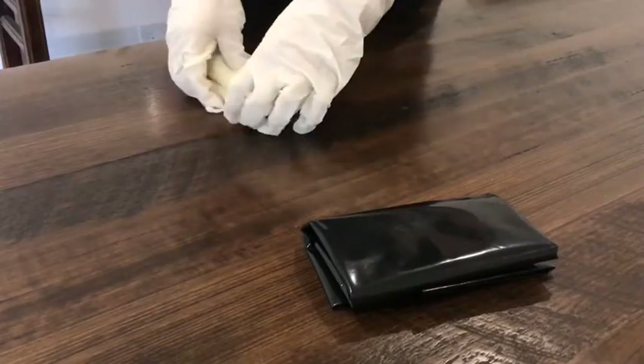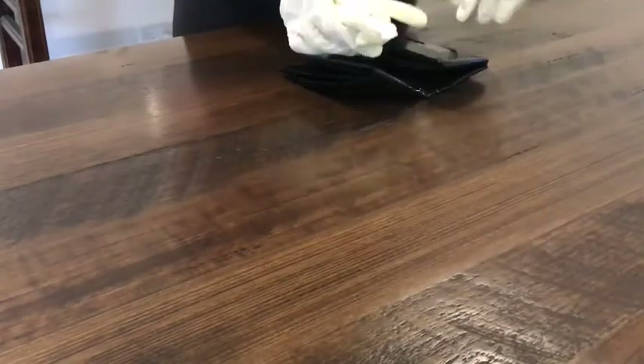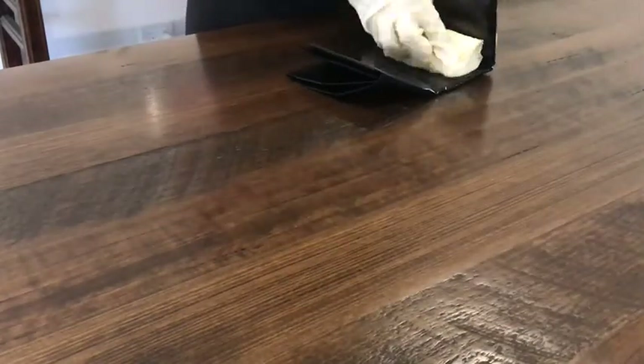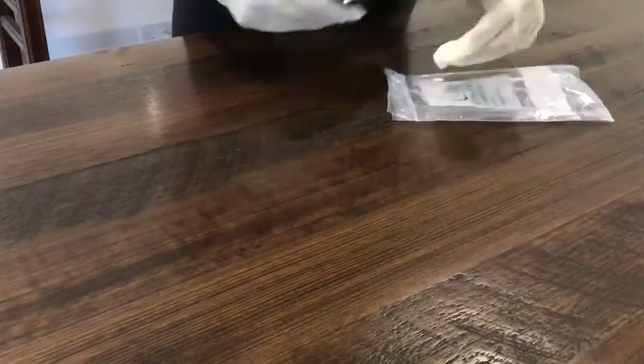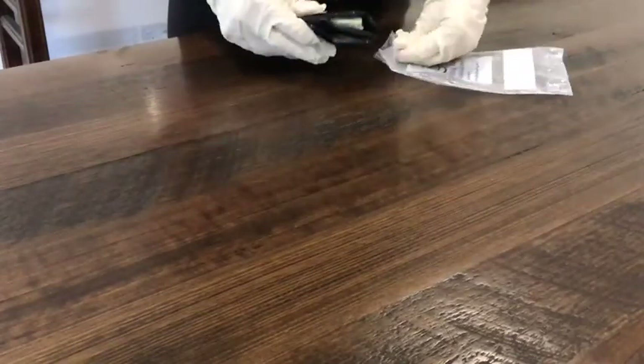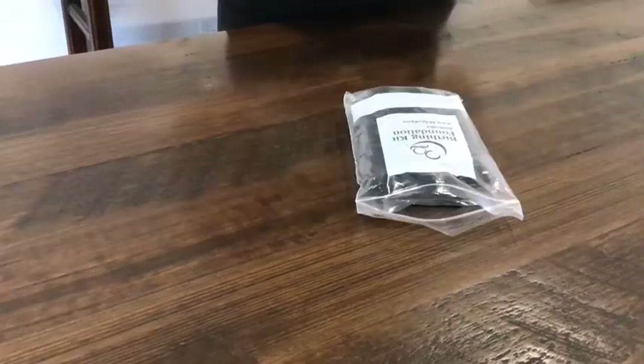Place this little parcel in between the black plastic sheet to keep everything secure. The final step is to place everything in the ziplock bag provided, ensuring that you try to expel as much air as possible out of the bag before you seal it up.